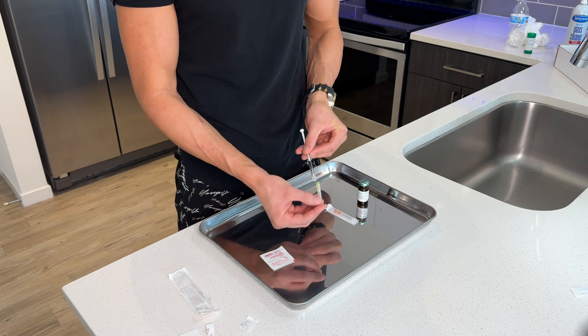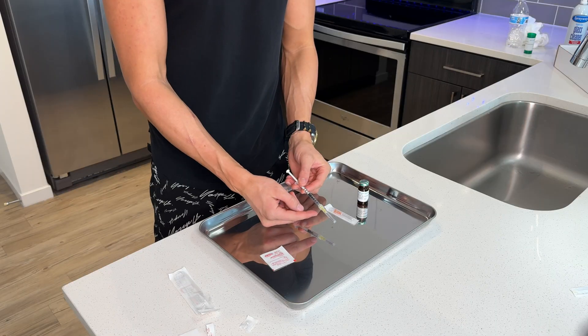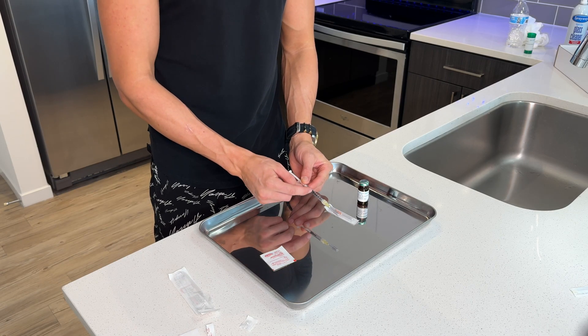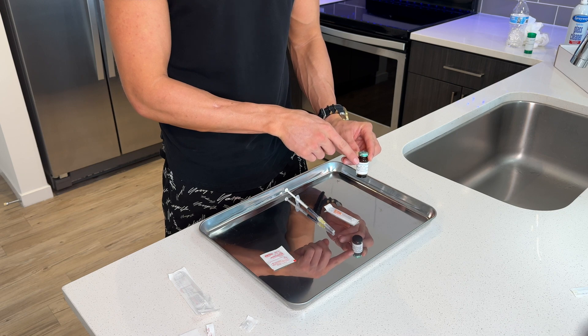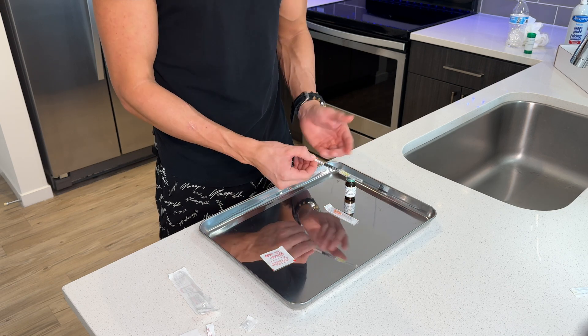Almost all clinics are gonna give you a screw-on needle, so all you have to do is put it in and screw it to the right. Now remember, we've already pulled back the syringe to the 0.5 mark, which means the syringe is filled with air right now. A vial of testosterone is inside of a vacuum seal, which means if you're gonna draw testosterone out, you need to put in an equal amount of air to equalize the pressure inside of the bottle. So we're gonna go ahead and do that now.